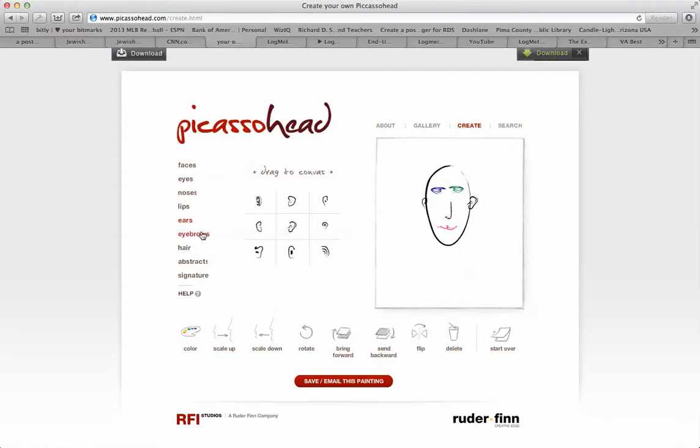You can do the same thing with eyebrows. Let's play with eyebrows for a moment. Let's say I want to put an eyebrow here and another eyebrow here, but I want to flip that one the other way — so now I have two different eyebrows.